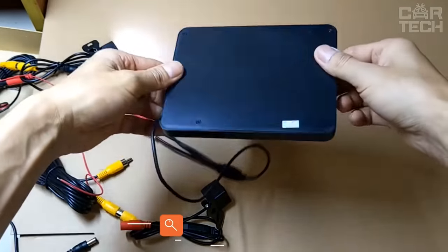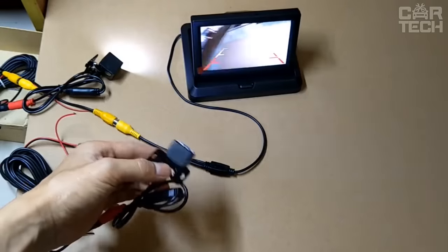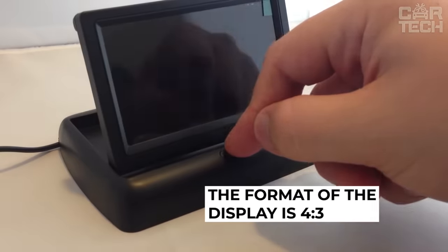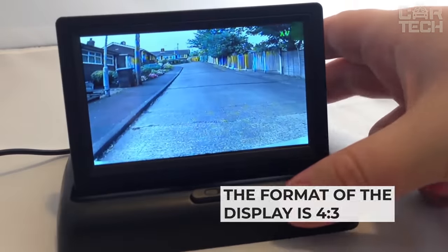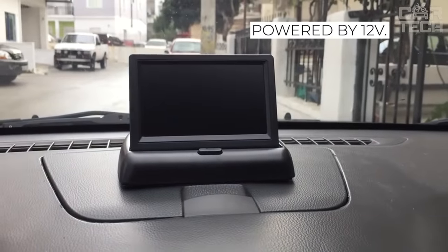A color monitor placed on the dashboard of the car. Its size is 4.3 inches. It comes with a rear-view camera that connects to this monitor. There is a button for folding and unfolding the screen. The display format is 4x3, power is 3 watts. Sold together with the necessary wiring for installation, the device is powered by 12 volts.